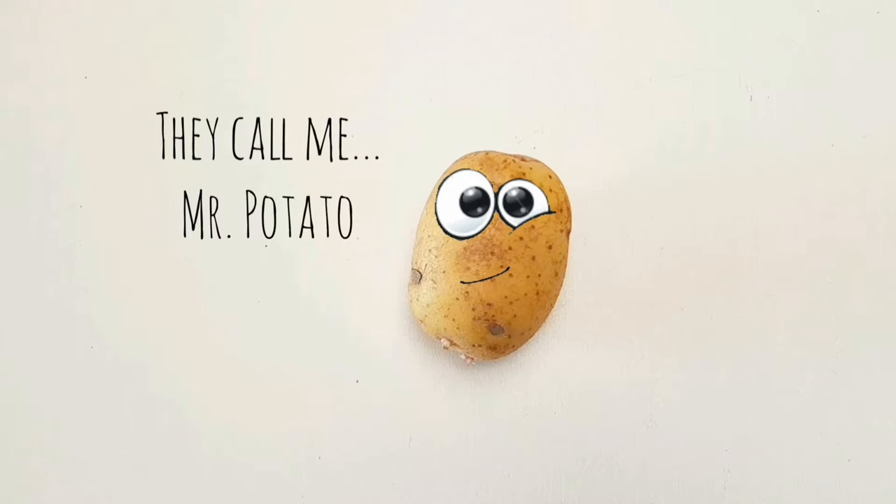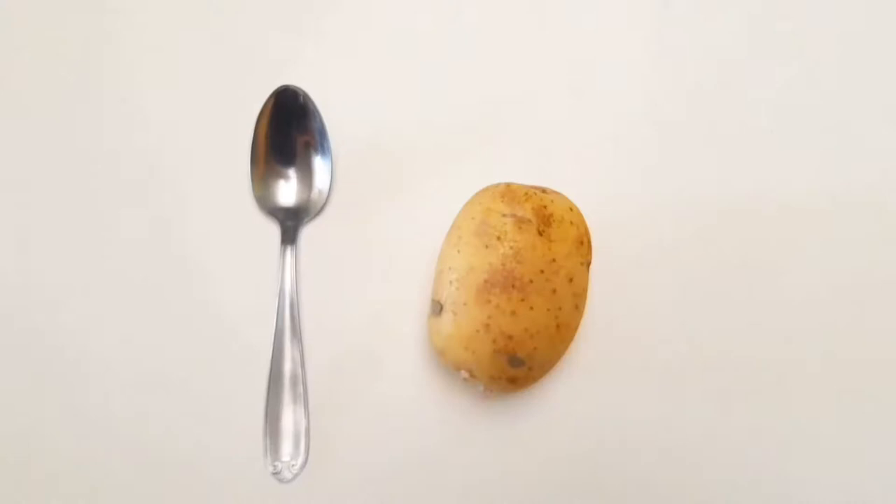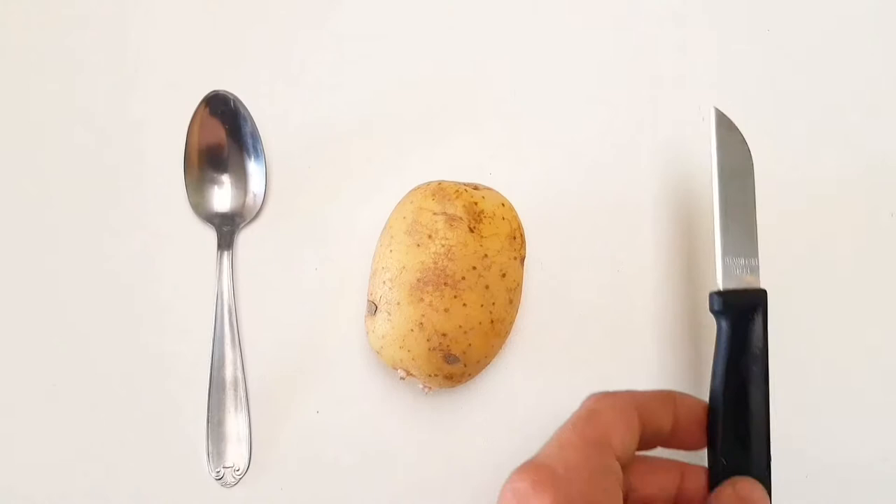Hello everyone, and today we're gonna try something new. Mr. Potato will be our guest, and he will be accompanied by Mrs. Spoon and Mr. Knife.